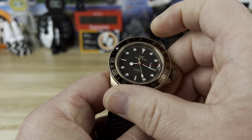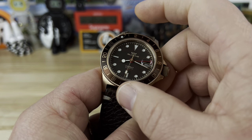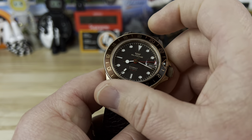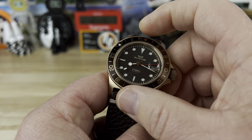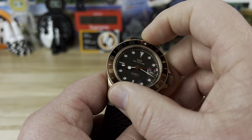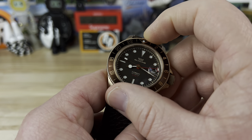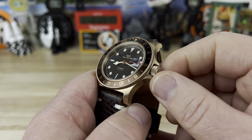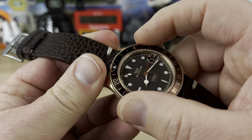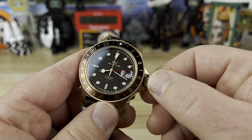Craig mentioned his bezel was a little loose — I'll check his out soon. This one was a little gritty feeling when I first received it from Larry, but after playing with it a bunch it has really smoothed out. It feels good, nice clicks, and it stays put pretty well — I think it's a very good bezel action overall.